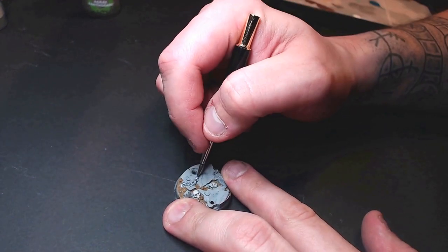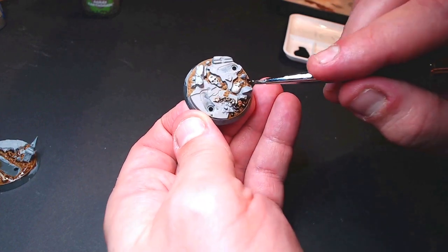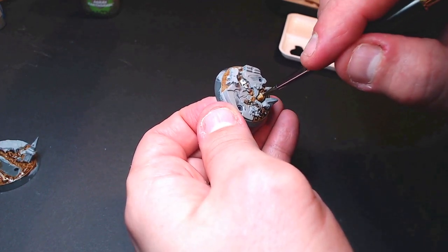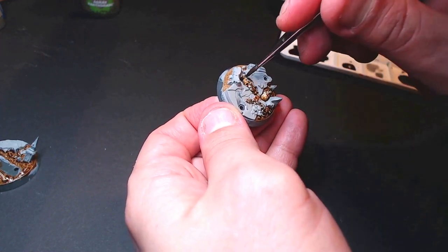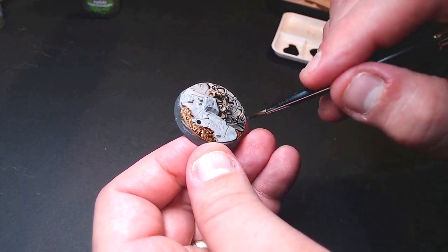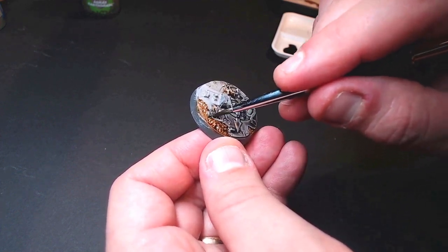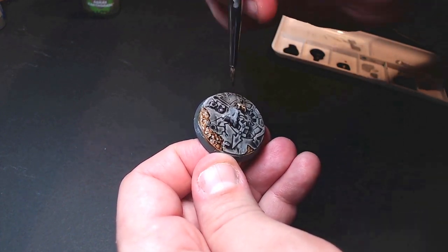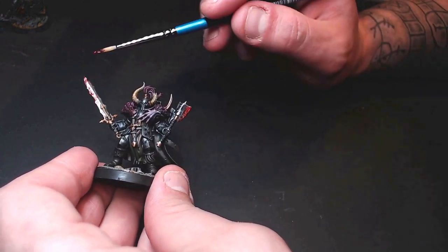Now we paint the small silver bits with, well, silver, and the bases are ready for shading. On all the ground bits, the skulls, and the chain, we throw on Green Stuff World Washing Andalusian Earth — a fun little ink, kind of like a different take on Agrax Earthshade. On all the rocky bits, we use Green Stuff World Washing Atramentum Black, which is a bit darker than Nuln Oil in my opinion.